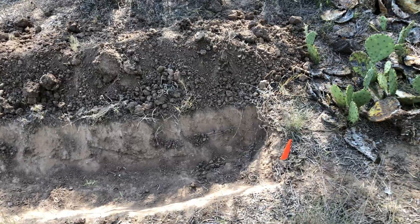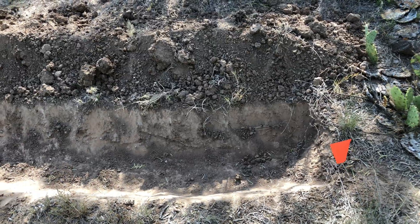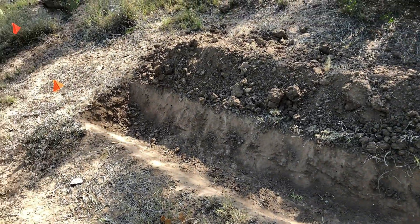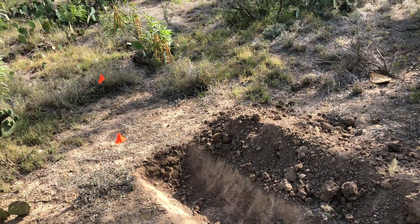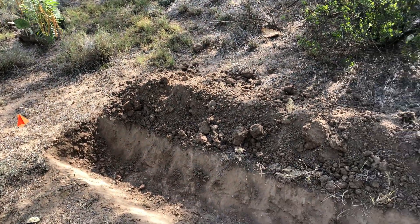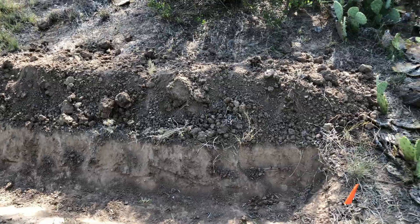So what I want to do here is put in a swale to try to capture some of that runoff. Yesterday morning I came in here and I started to dig this ditch here. I found the contour lines and then I just started digging a little trench. I got about that far into it and then I hurt my back digging, so this will have to pick up another time.